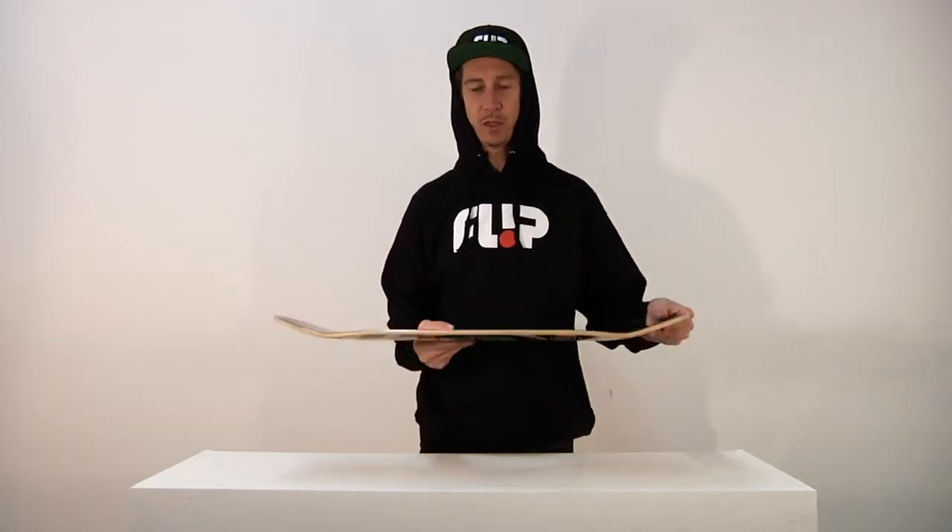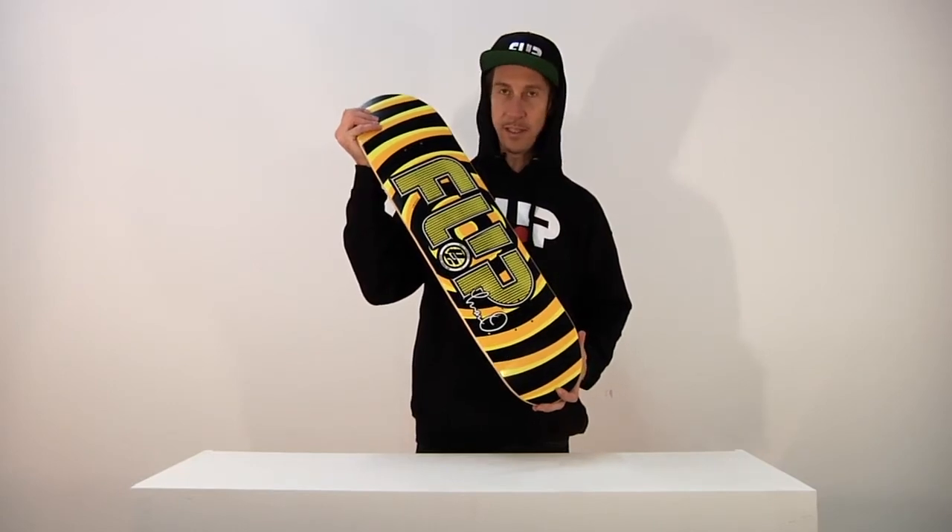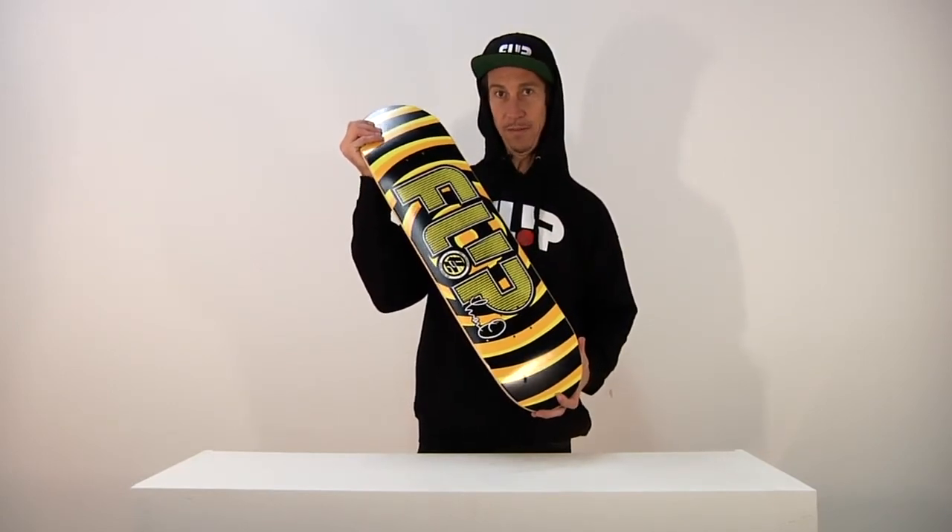P2, baby. Super good. The Flip Luan Oliveira Odyssey Signature Series P2 by Flip Skateboards.